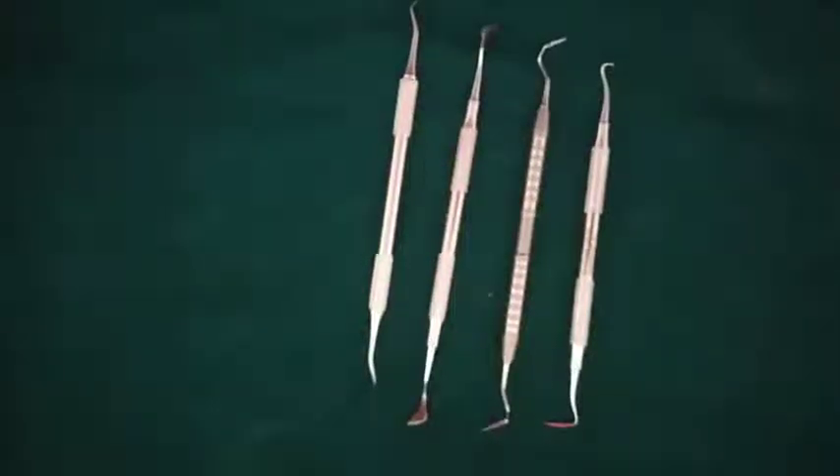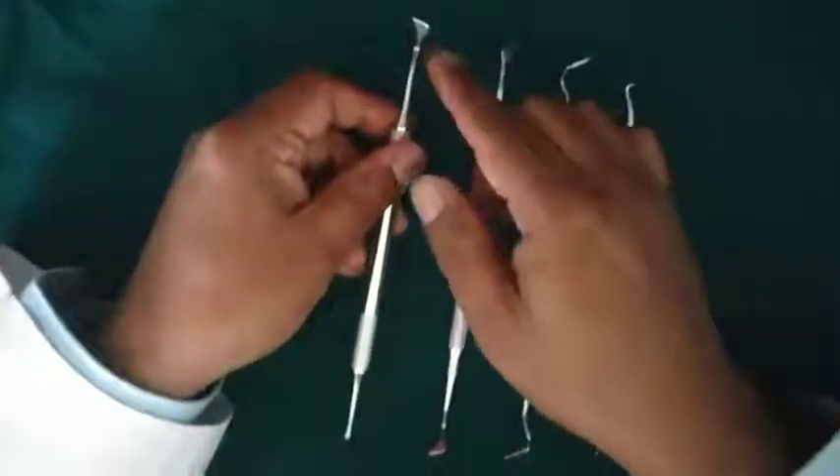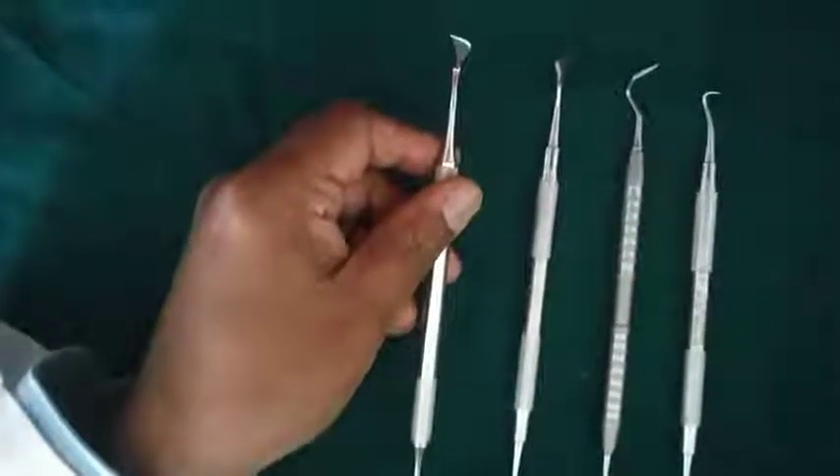The first knife which is commonly used is Kirkland's Gingivectomy knife. It has a kidney-shaped blade and it is used to give an external bevel incision in the gingivectomy procedure.